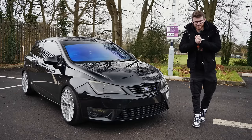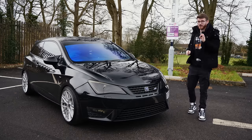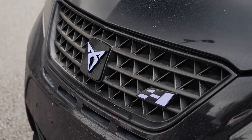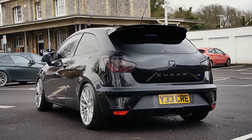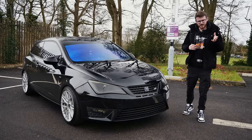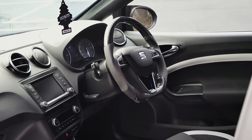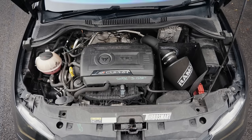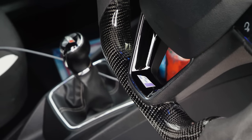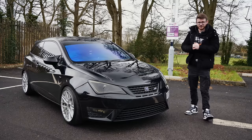Hey guys, it's Luke here and welcome back to another video. You join me today with an Ibiza Cupra — these things are a real go-kart for the road. Stock, these things run about 190 horsepower, just under 200 brake. This one, however, is a Stage 3 car. It's running an IS38 turbo, which is basically the standard turbo for the EA888 Gen 3 engine — the S3, Cupra, and also the Golf GTI Mk7. It's running around 370 horsepower through the front wheels and through a manual gearbox, so hence what I mean when I say a real go-kart for the road.